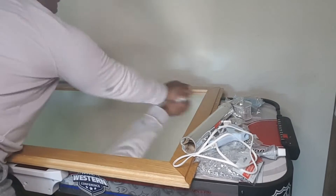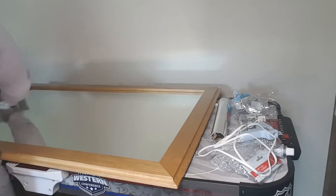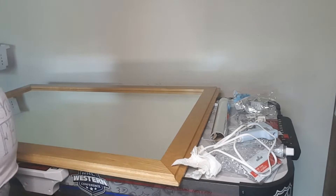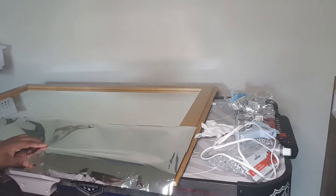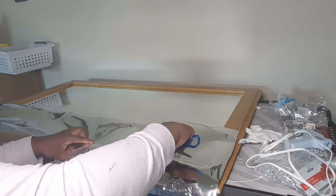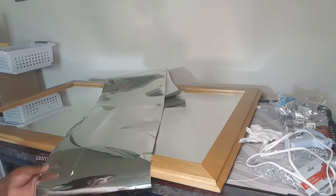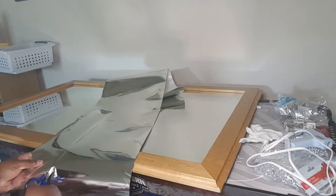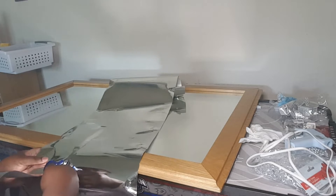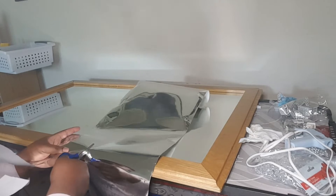Wipe it off and make sure no dust or anything is on it, because you want to put the materials down properly so they won't fall off. Then I'm going to measure up the clear glass wrapping paper — it's like a silver paper that looks like glass when you put it on surfaces. After a minute I'm going to cut everything down to size, then take off the backing and paste it on the edge of the mirror to replace the brown frame.